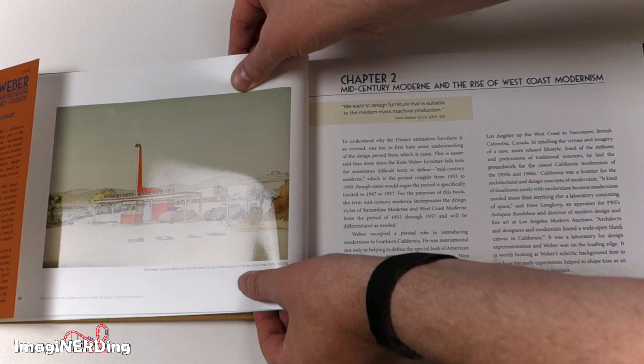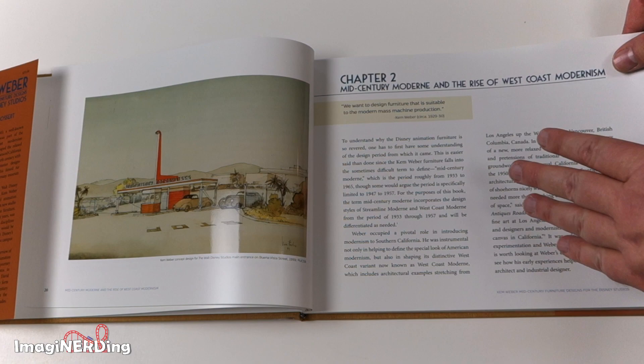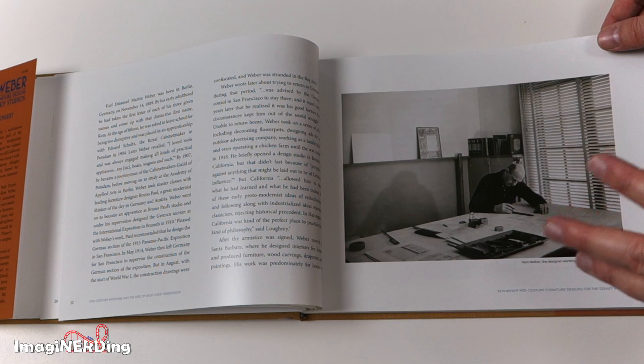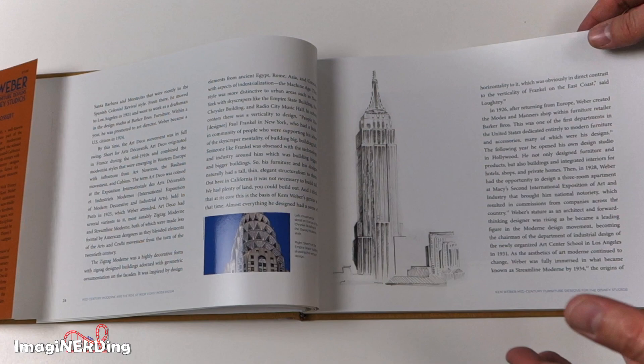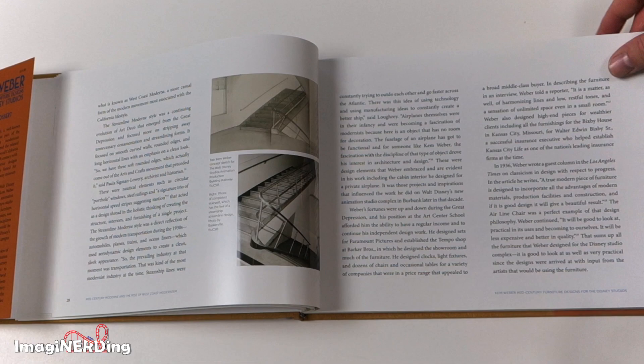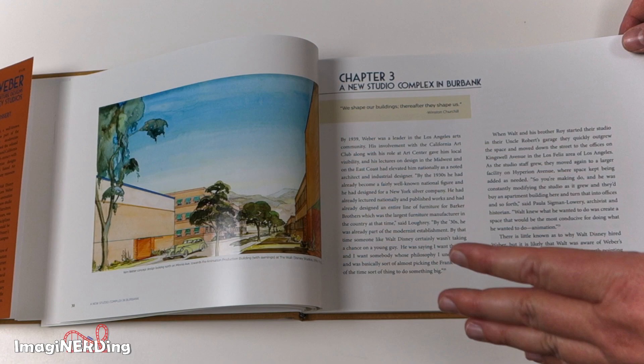I know it's hard to see because of the lights that I've got, but they are really gorgeous. The second chapter looks like it's all about mid-century modern and the rise of west coast modernism, because Kem Weber was from Germany and sort of got out during the 1915 San Francisco exposition, and because of World War I got stuck over here. These are some examples of apartment designs and store rooms that he had done, because they were selling furniture. I'm just taken aback by how well these photographs are presented.